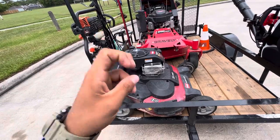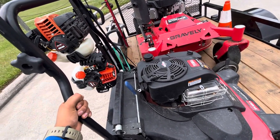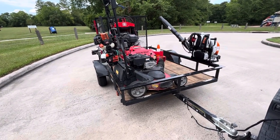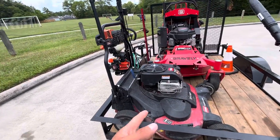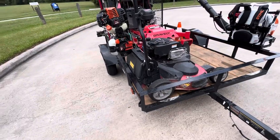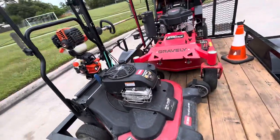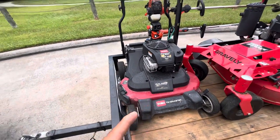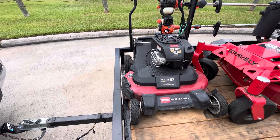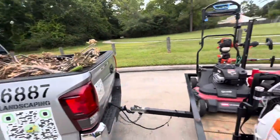This right here is the Toro Time Master. I bought it last year for about $1,100. When I was at the dealer two days ago it was going for $1,550 — almost $400 more. At that price I would not buy it; I'd just spend an extra thousand on the commercial unit. Regardless, it's still a great mower. I used it for almost a year and it knocked out my properties in about a third of the time, letting me get more properties done in a day — and that efficiency basically paid for all the equipment you see here.